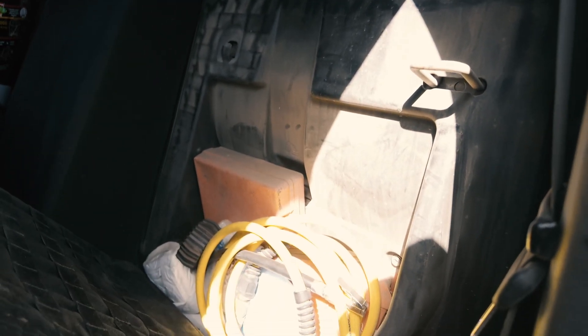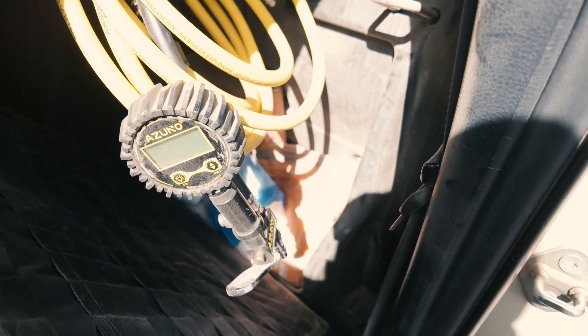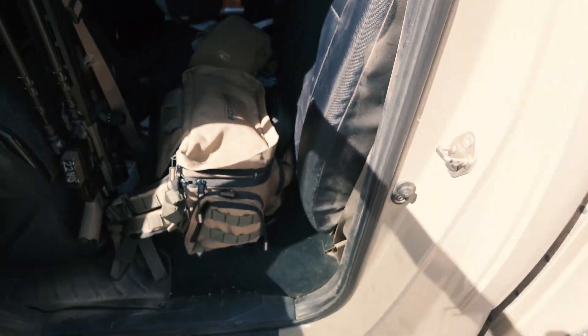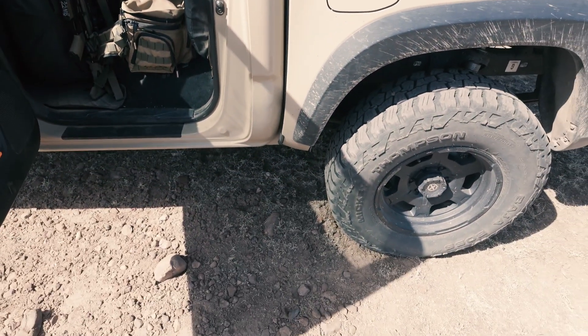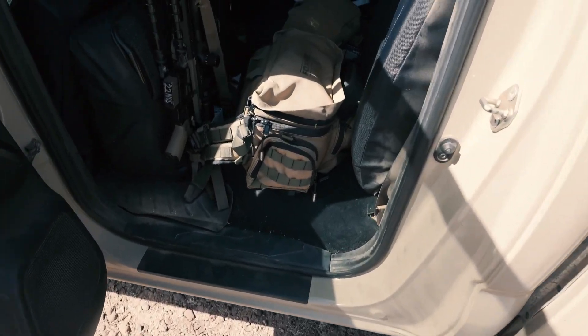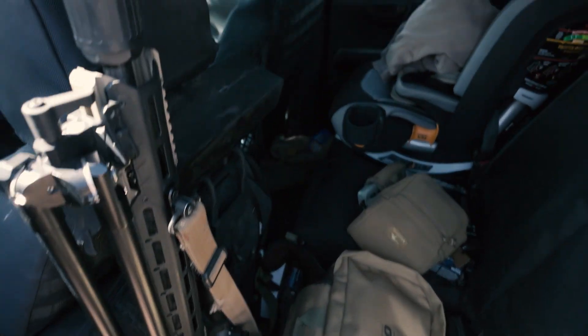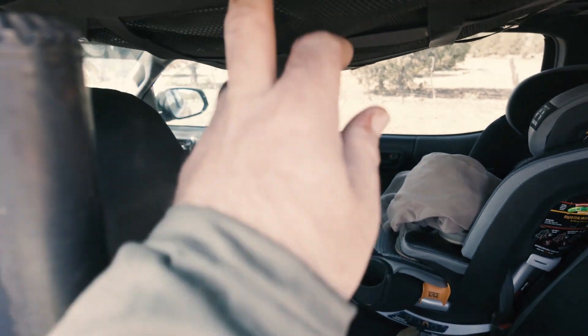Behind the seat is where I keep the air hose and valve. It sits right there, nice and easy, and like I said there's not a bunch of hose to deal with.